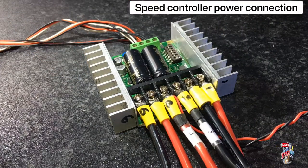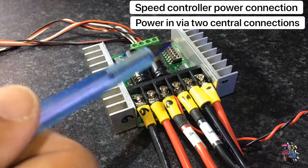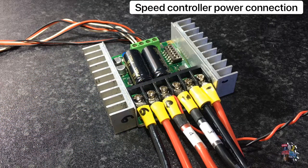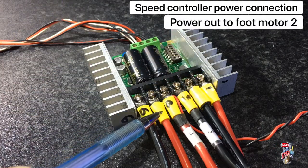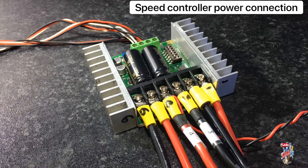I mark the wires and terminals from 1 to 6; this helps with identification later on. The power from your batteries connects to terminals B+ and B-, or terminals 3 and 4. Terminals M2A and M2B, 1 and 2, and M1A and M1B, 5 and 6, connect up with your motors.